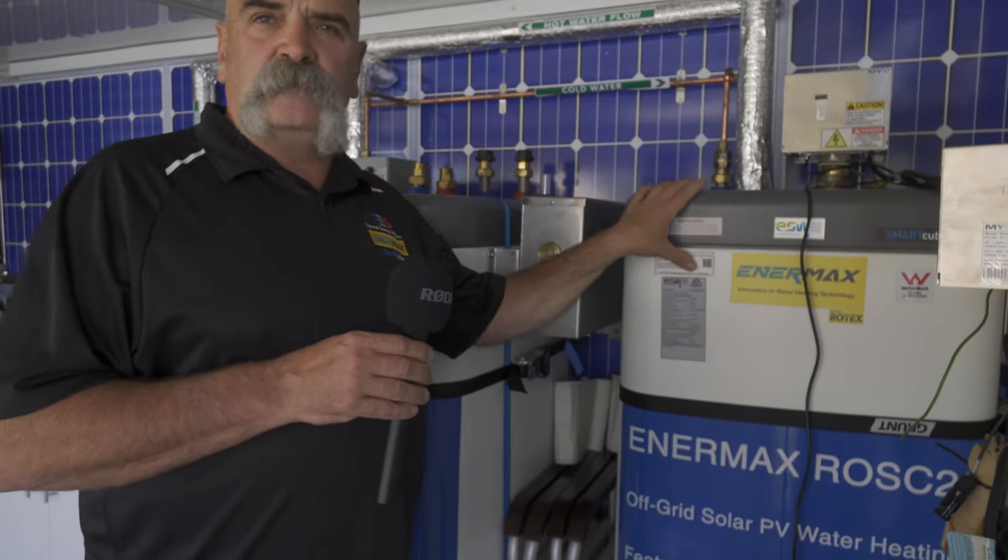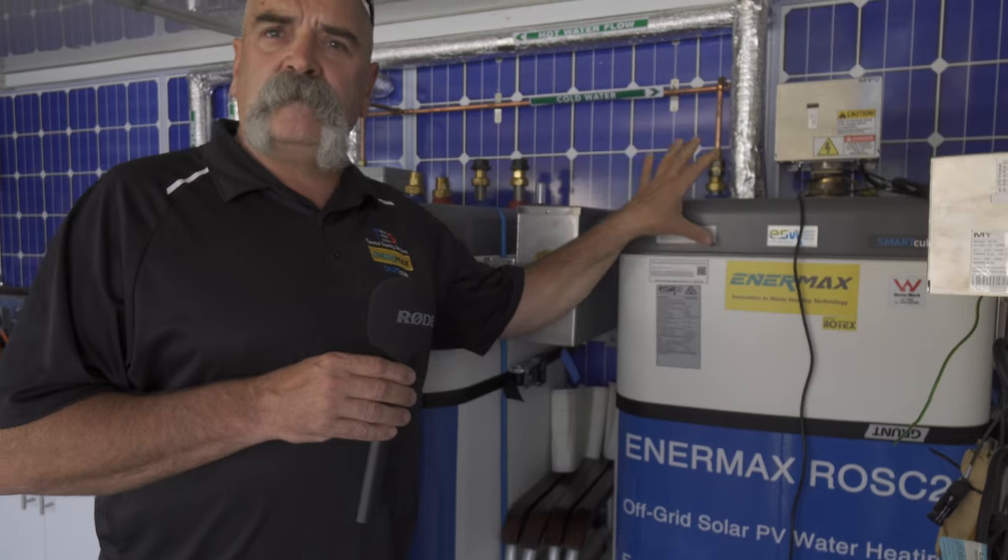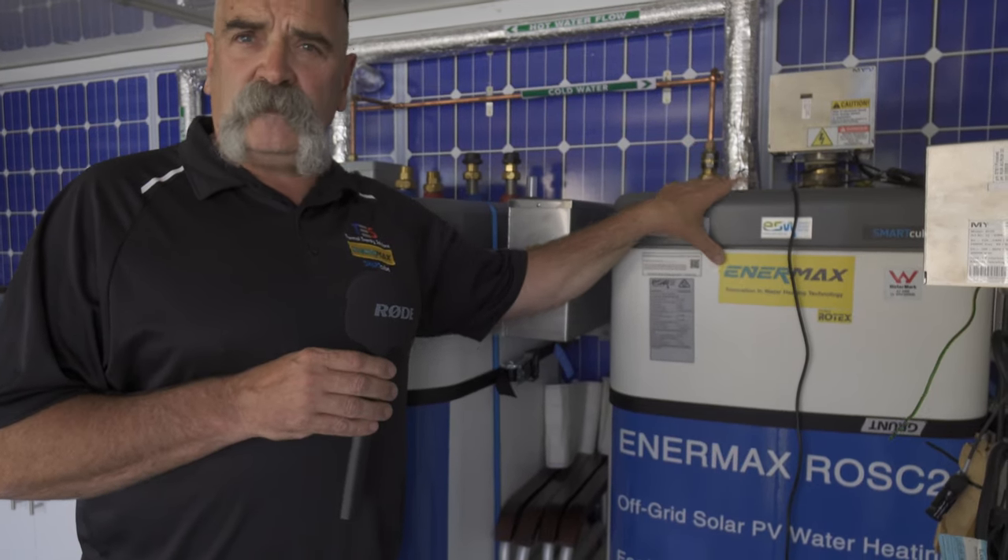We get a lot of people who still have a very good feed-in tariff — 60 cents — and if they touch their existing system they'll lose it, going back to the same rate as everyone else. But by adding the ROSC20 system, which isn't connected to the grid, they can add it to the home, put another two kilowatts in, make hot water, and still retain their 60 cent feed-in tariff off their original system. It's quite popular in that space.